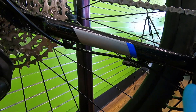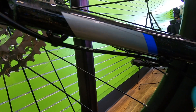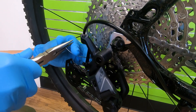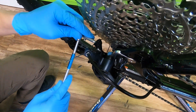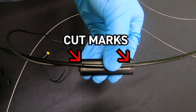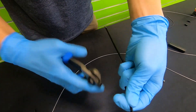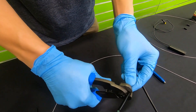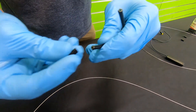Once we've got our spot, we're going to mark it based on how we're going to cut it. We want to account for any depth the sensor may have, though it is still better to have more housing in order to keep tension. We'll then clear out the housing by detaching the derailleur and sliding the cable out. We make our cuts, clean out the new gaps with our pick, and cap the ends with ferrules.